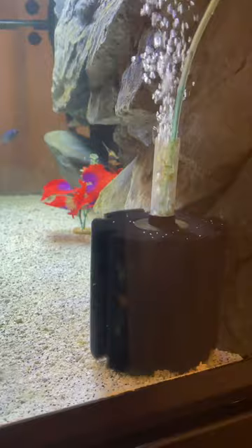You know what else a sponge filter has? A bunch of surface area. All that oxygen running through that sponge filter is going to be a prime area for beneficial bacteria to grow on.